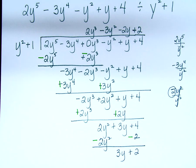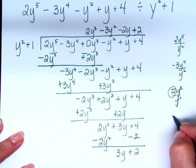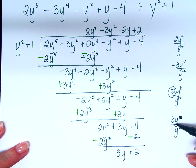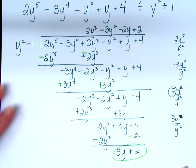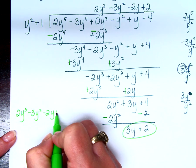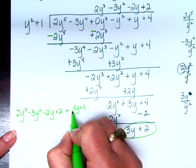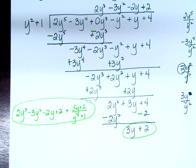How do you know it's our remainder? There are no more spots at the top, and also 3y is not divisible by y squared — that would leave a y in the denominator. So when I write my answer: 2y cubed minus 3y squared minus 2y plus 2 plus (3y plus 2) over (y squared plus 1). That's my answer. Does that make sense?